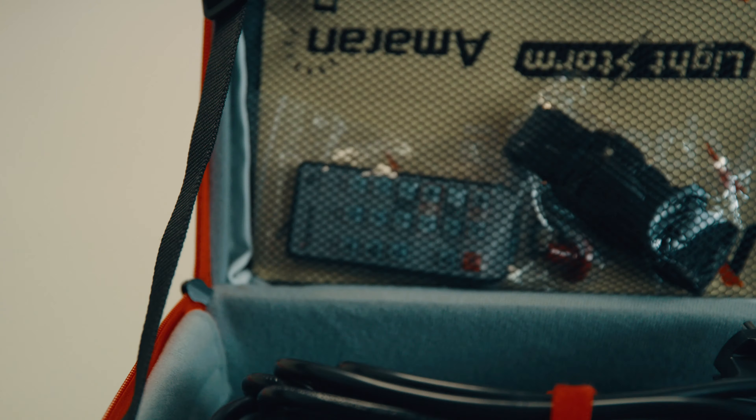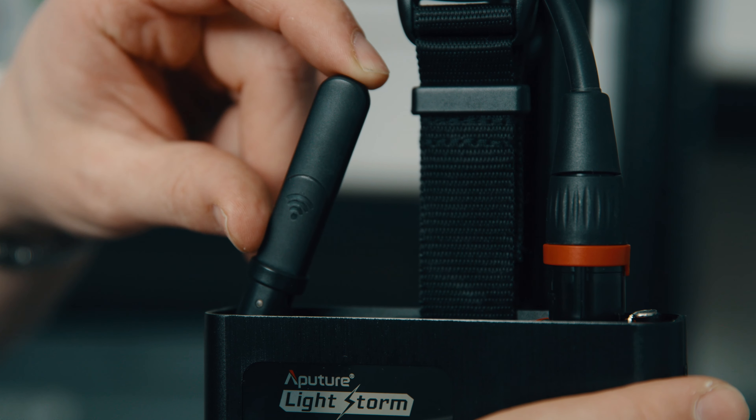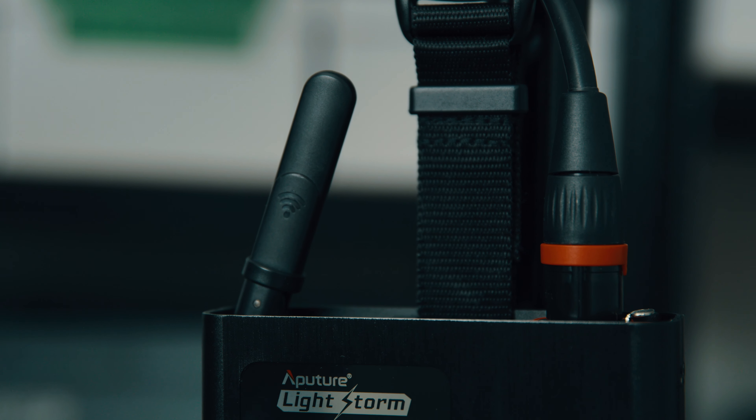Also in the bag is a remote control to dim the light from a distance, which is pretty useful. You can use one remote control for multiple Aputure lights because they all work on the same network, so if you have six lights rigged up on top and a few on the side you can have two or three channels and dim them accordingly.